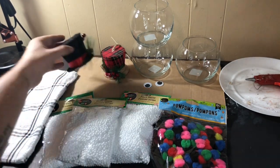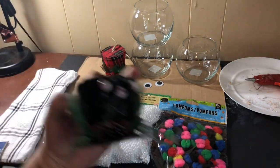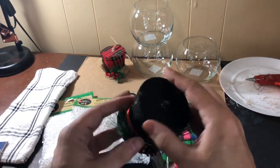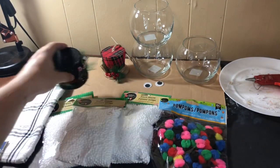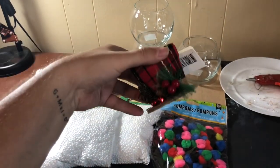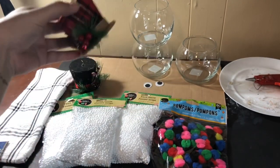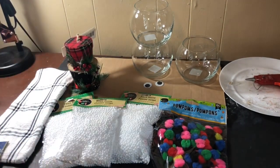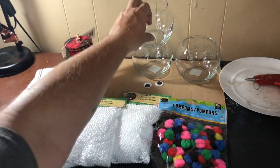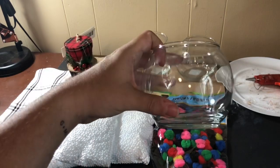I also grabbed some googly eyes from my kit. I picked up two of these hat ornaments, and I'm so glad I did — when I got home, the black one was more beaten up than I expected. So it worked out well because I had this black and red plaid one as a backup, and I love the burlap that's on it. I also grabbed three of these snow globes — or fish bowls, as they're actually called.